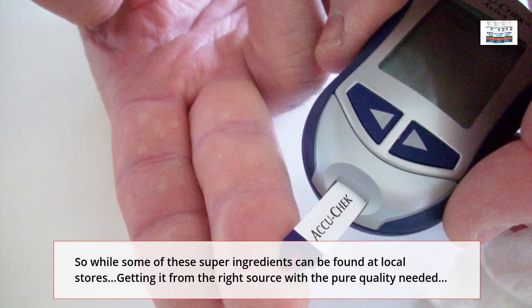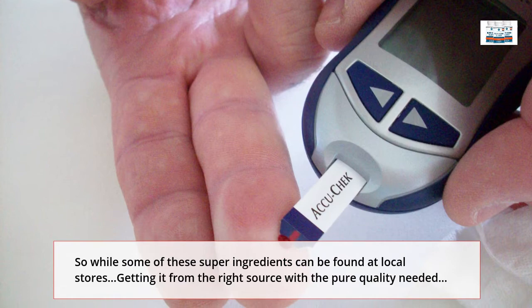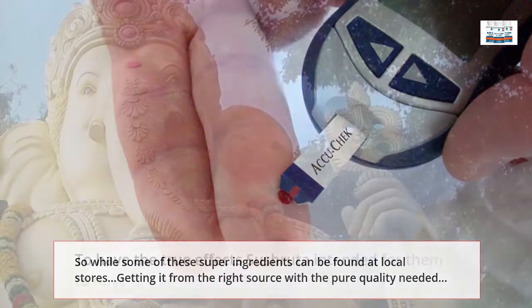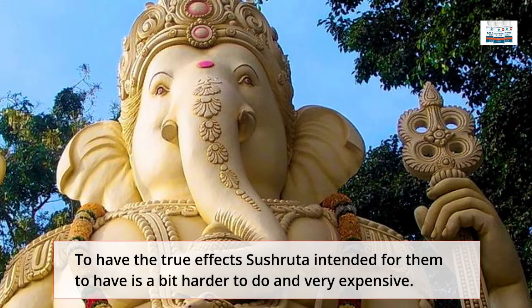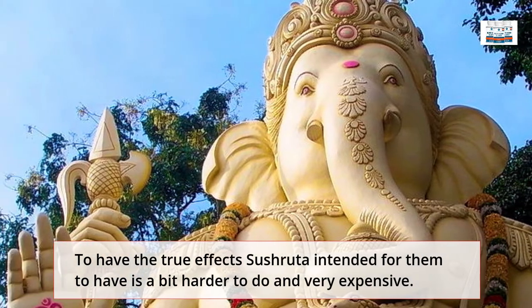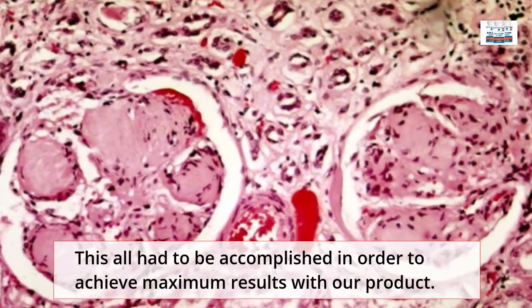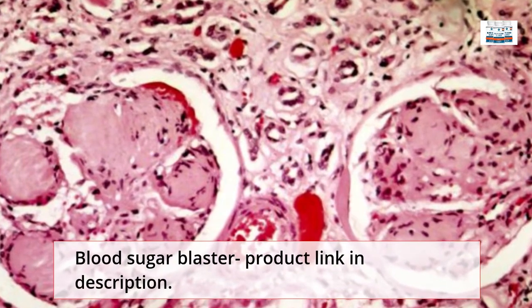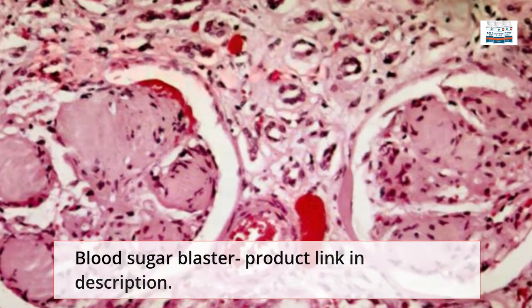While some of these super ingredients can be found at local stores, getting them from the right source with the pure quality needed to have the true effects Sushirita intended is a bit harder to do and very expensive. This all had to be accomplished in order to achieve maximum results with our product, Blood Sugar Blaster.